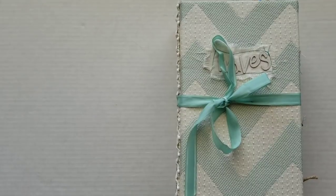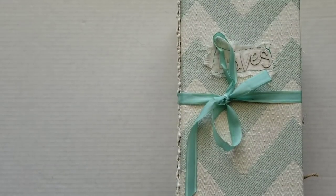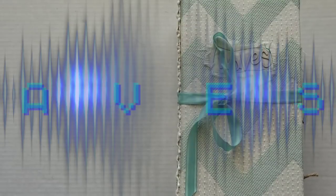Greetings! Welcome back to Pink Oddbird. Today I'm here with the April Music Vault book, and this book is going to be made after inspiration from the song called Waves by Camille. I will link to all of the information about this song in the description box below.